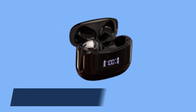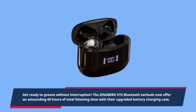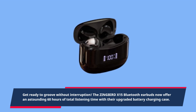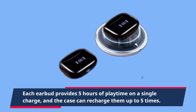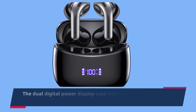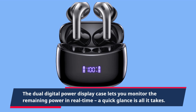Get ready to groove without interruption. The ZINGBIRD X15 Bluetooth earbuds now offer an astounding 60 hours of total listening time with their upgraded battery charging case. Each earbud provides five hours of playtime on a single charge, and the case can recharge them up to five times. The dual digital power display case lets you monitor the remaining power in real time — a quick glance is all it takes. Convenience at its best.